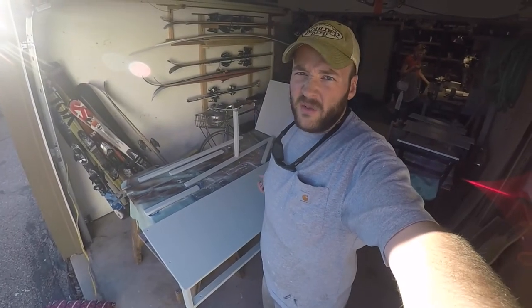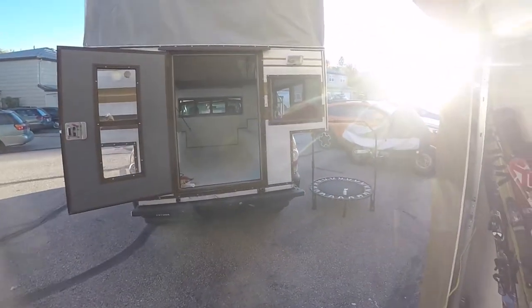Everything's dry. We'll let it dry for like an hour and we're gonna install it in the camper all in one day.